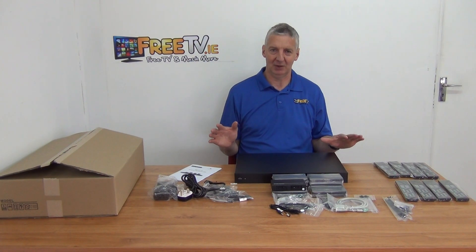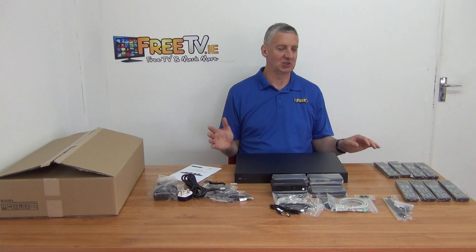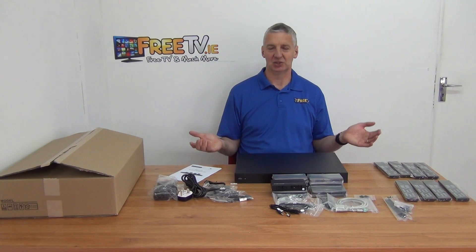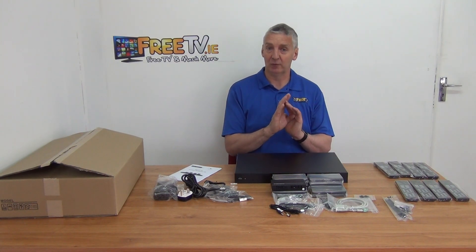What really kills me with the other matrix ones you buy is that the price point seems to come in similar to Triax, and then you discover that there's only one or two remote controls with it, and it's 25 or 30 euros extra for each one. Things like this that drive you nuts. So this is a complete kit — it'll cover eight inputs, eight televisions, and everything you need for it.